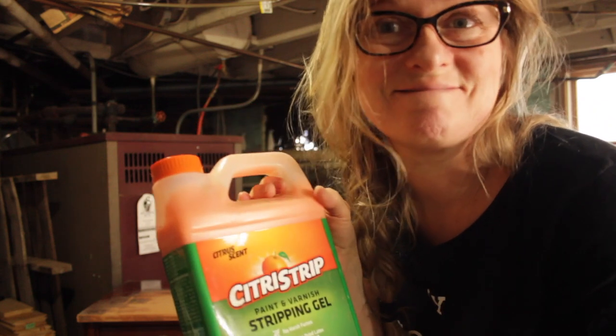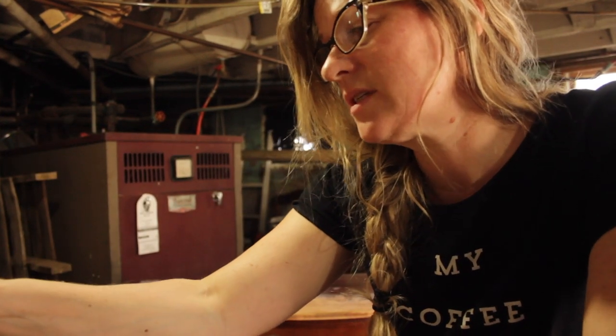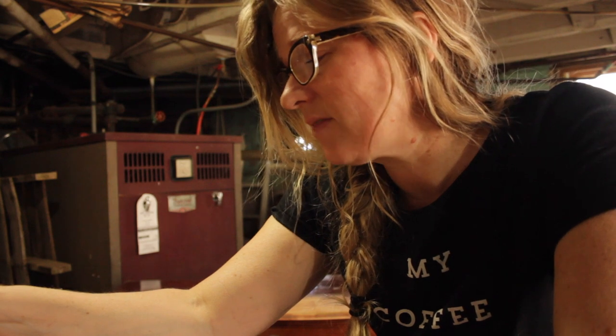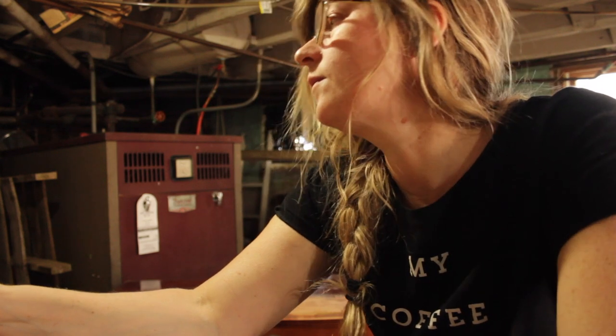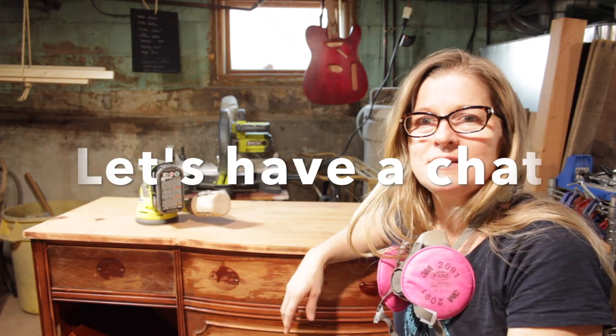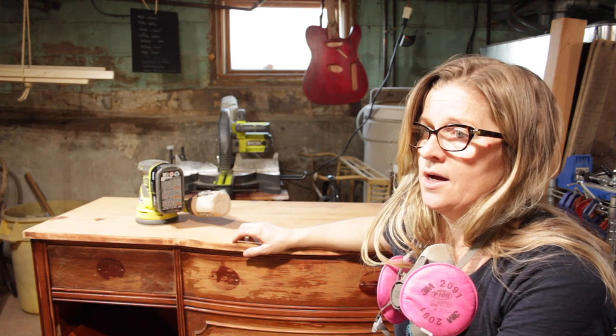It's going to take me a month of Sundays to keep doing that. So what I've decided — I'm going to use citrus strip. It's not as bad as some out there. I am going to paint it on, let it sit for about 30 minutes, scrape it back off and see how it is. Let me talk about this piece for a minute because I haven't touched it in a long, long time.